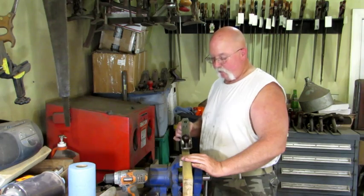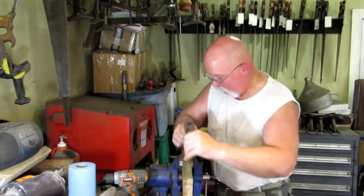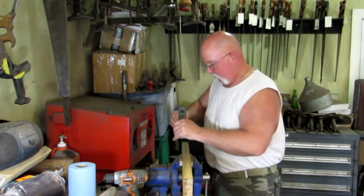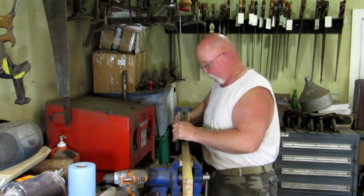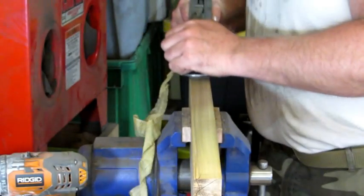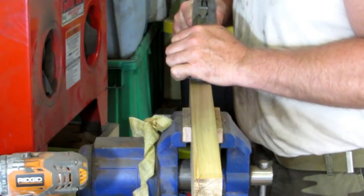Nothing left to do now but give it a test drive — my two and five-eighths wide poplar is in the vise and we're going to give her a run. So far so good. Nice thin shavings jumping right out of the throat.